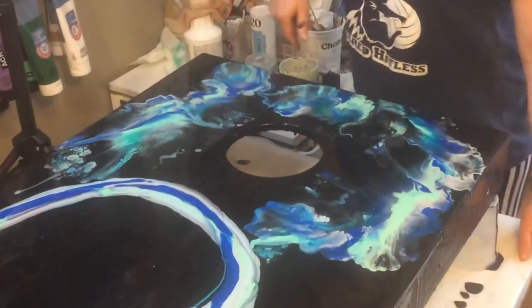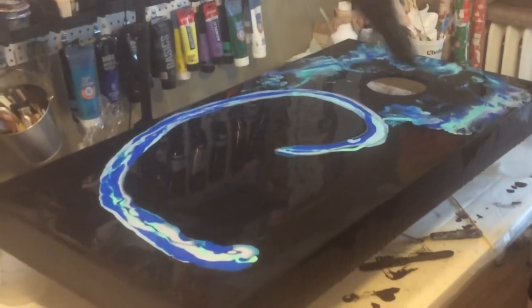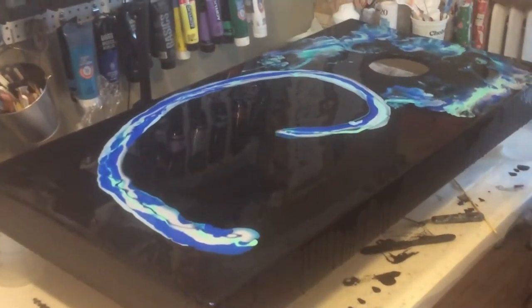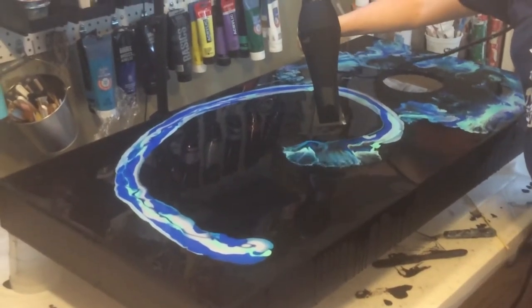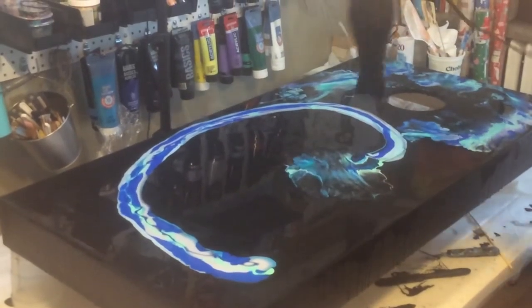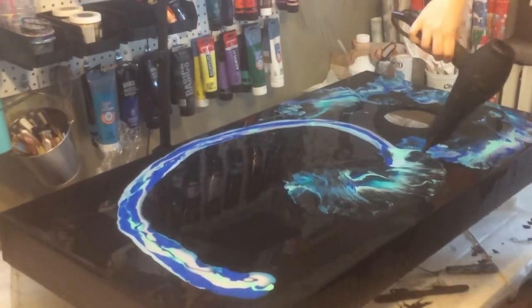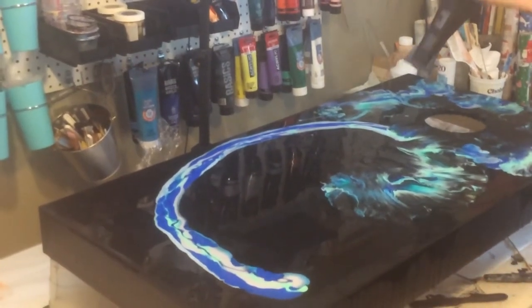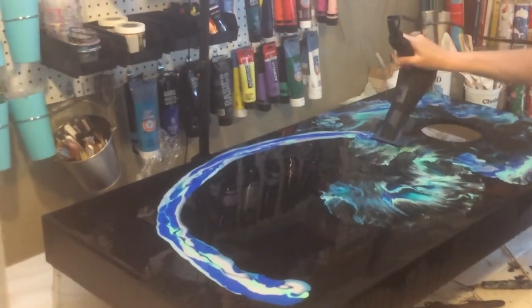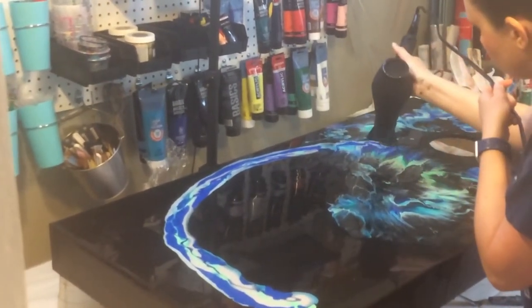This is cool. It looks like coral, like under the sea. I'm going to try for the middle out to spread this out.